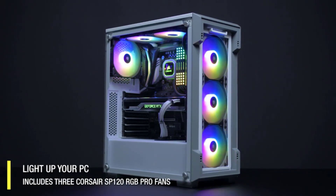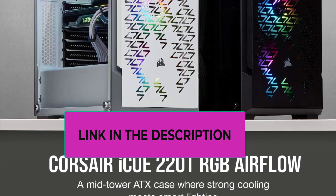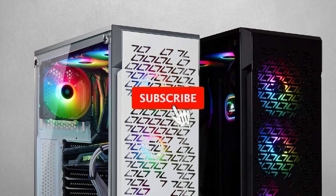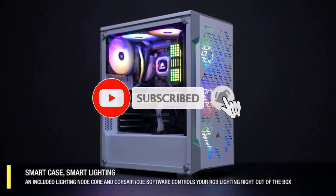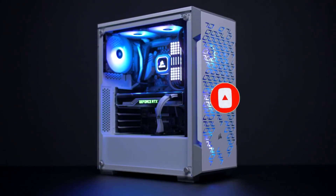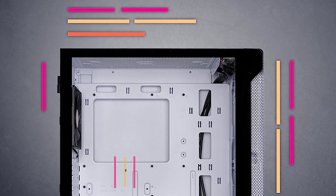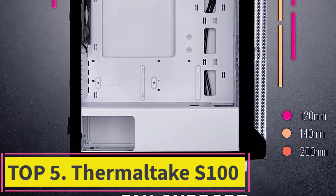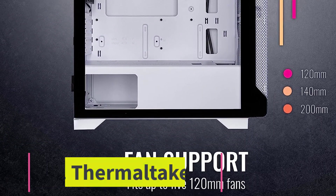However, you have to forgive some noise while they are working. Due to this flaw, this model can't take the first place on our list, but it still deserves your attention. Top five: Thermaltake S100. The stylish and compact design of this option attracts many PC owners.